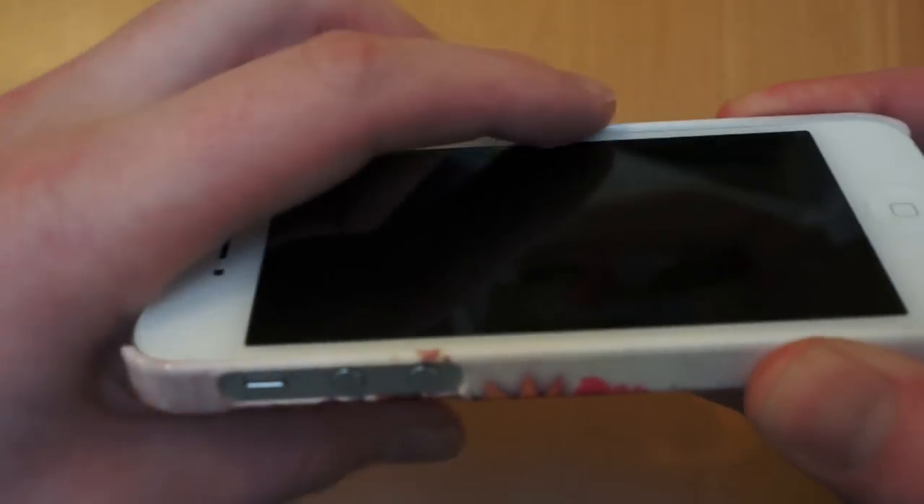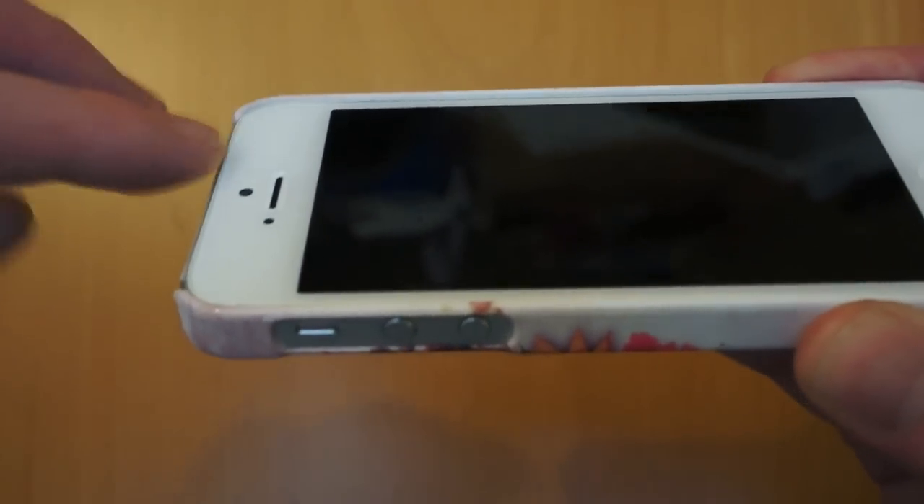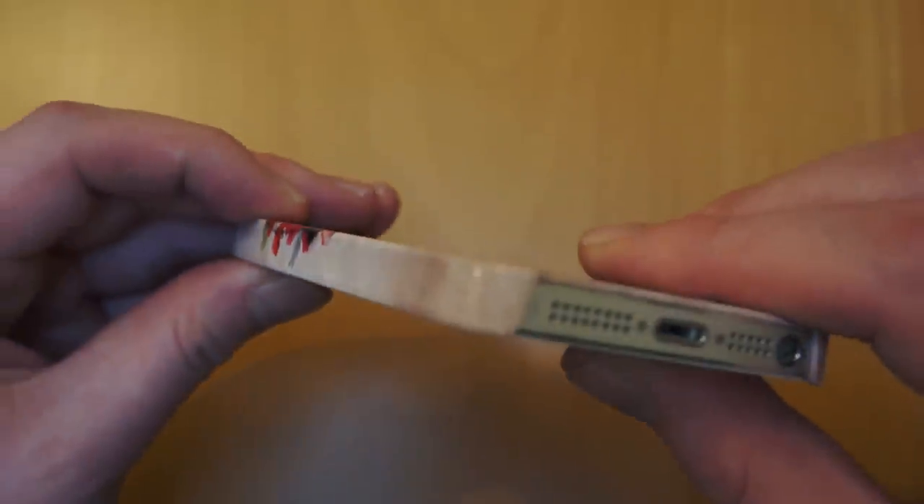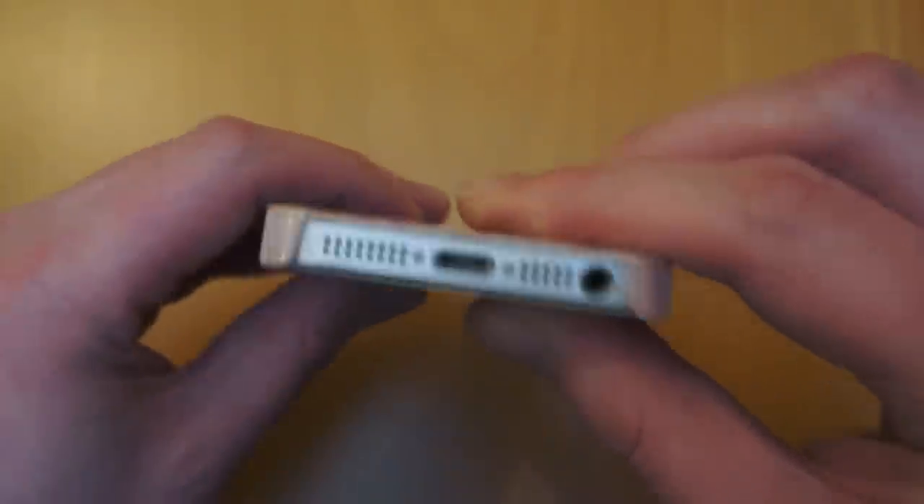So I'll just pop it on the phone and give you an idea of the protection it offers. It's a snap-on case. You've got a very slight rim that runs around the front of the case. Obviously it's not a case that's going to offer a massive amount of protection, but it does cover the impact point of the phone, which is always good.